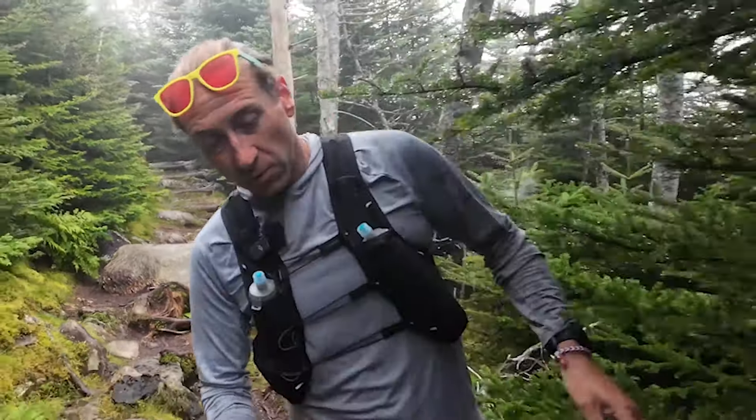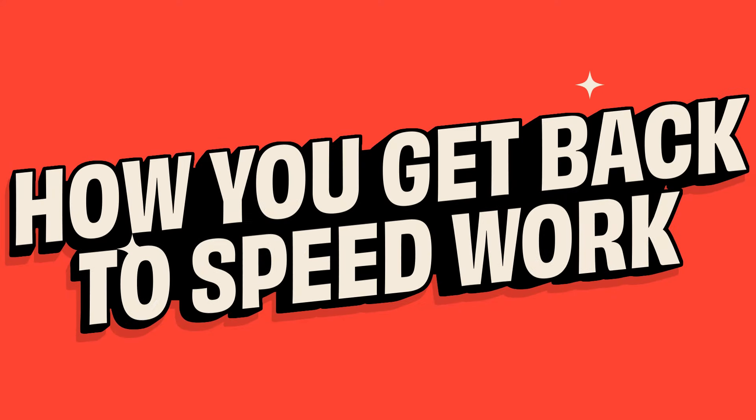Now that can sort of cascade on itself, where you get in this habit of not doing the speed work. You're just doing some easy running. Maybe your hard workouts get a little bit easier. You don't go all out even on that 20% of the time that you're supposed to. And so what I want to talk about today is how you get back to speed work after you've fallen off it.